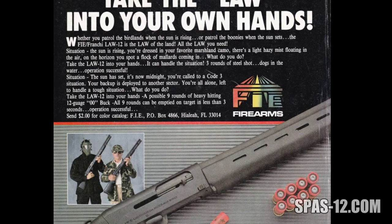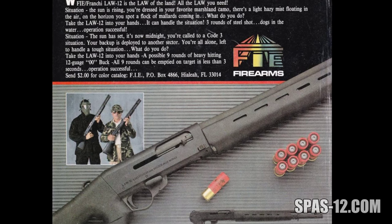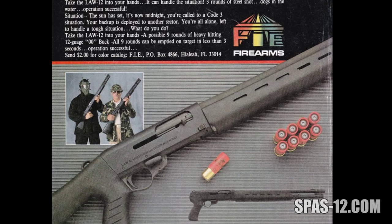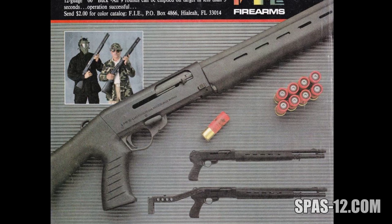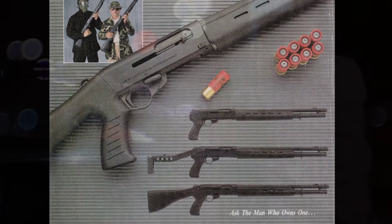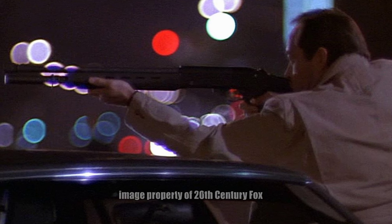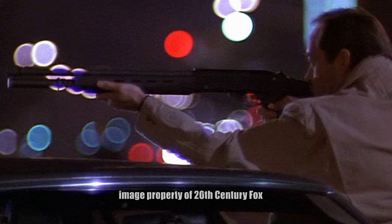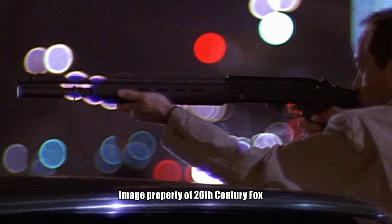The Law was marketed towards law enforcement agencies, boasting its light weight and large capacity of 9 rounds with the magazine extension, but the gun never took off in that market, presumably because of its price and the prevalence of US-made law enforcement-specific pump shotguns. The Law 12 did have some on-screen time in a 1992 Brandon Lee movie, Rapid Fire, shown with a wooden stock and magazine extension.